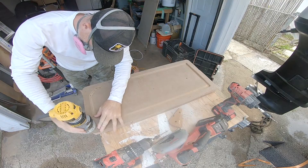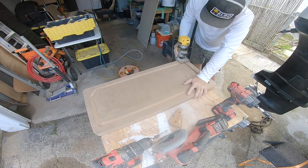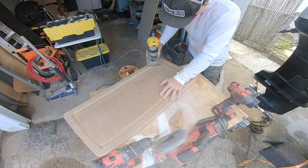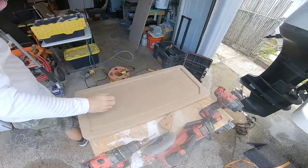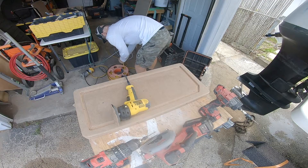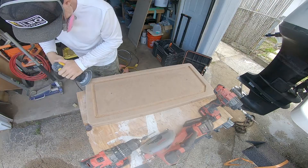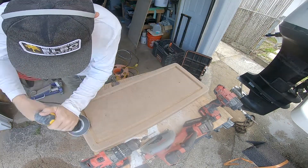Then I loaded up my trim router with a radius bit and put about a quarter inch radius all the way around the outside of the top edge. That's going to ultimately be the bottom edge of the receiver once it's flipped over — just remember we're building everything here in reverse. My router left a little edge so I used my sander again with 60 grit just to clean up the edges, and I finish up most of this by hand.